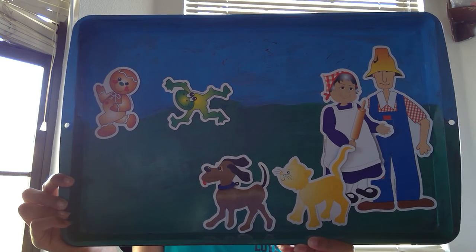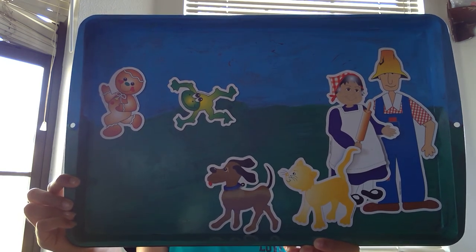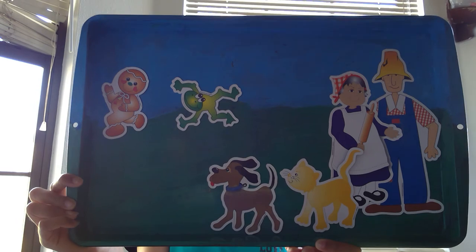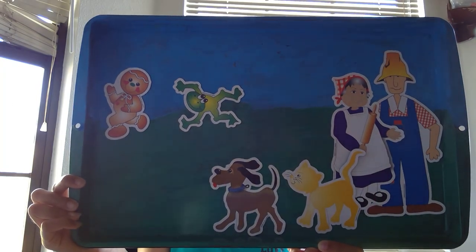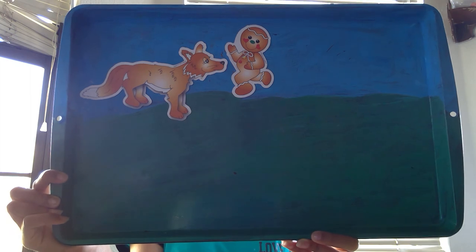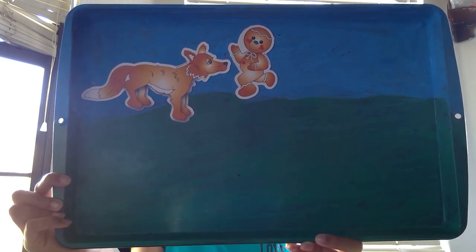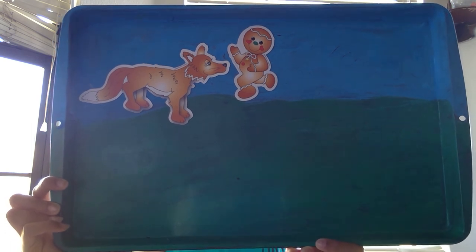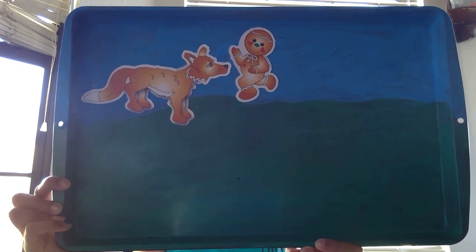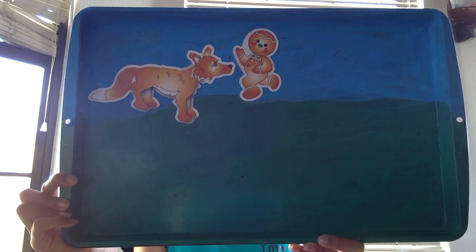The gingerbread man was proud that he could run so fast. "Nobody can catch me," he thought. So he kept on running, hopping, and jumping until he met a fox. He just had to tell the fox how he had run faster than everyone he met. "Mr. Fox," he said, "as tasty as I appear to be, I cannot let you catch and eat me. I ran away from the sweet little old lady, I ran away from the kind old man, I ran away from the cat, I ran away from the dog, I ran away from the frog, and I can run away from you. I can!"